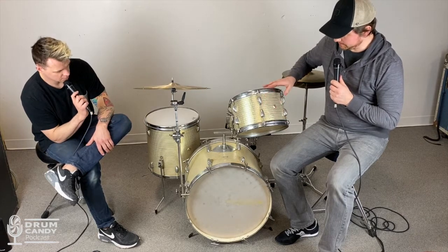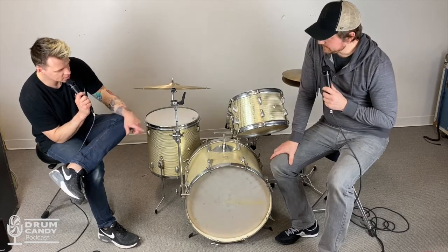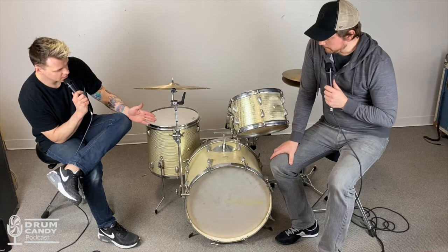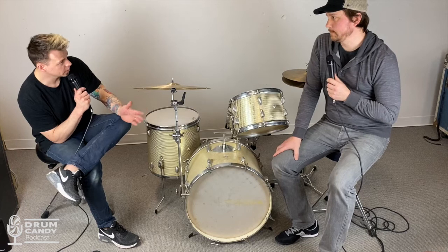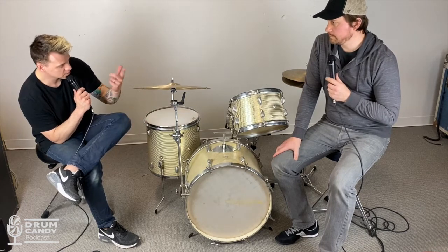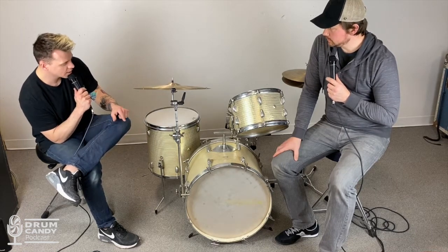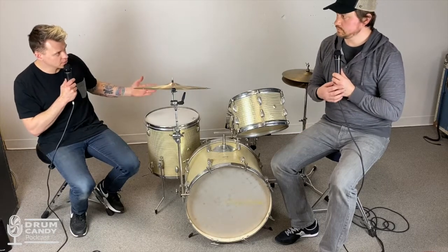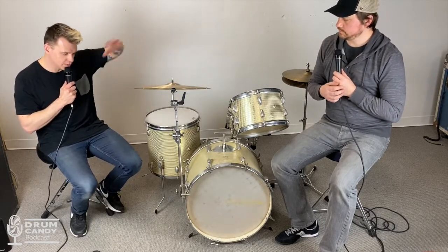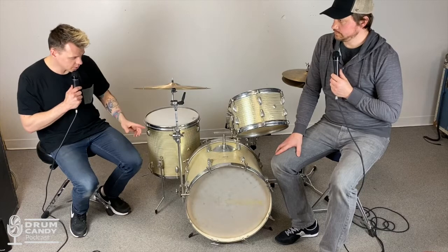Originally before we started recording you thought this was European, but it sounds like it has a lot of Japanese parts. The shells look European to me, which is weird because they're lauan. A lot of stuff coming out of England was birch or beech — Premier was birch, Sonor, Olympic — a lot of European stuff was birch. But these aren't birch shells, yet they're also not like the thin lauan shells you'd get on a stencil kit.